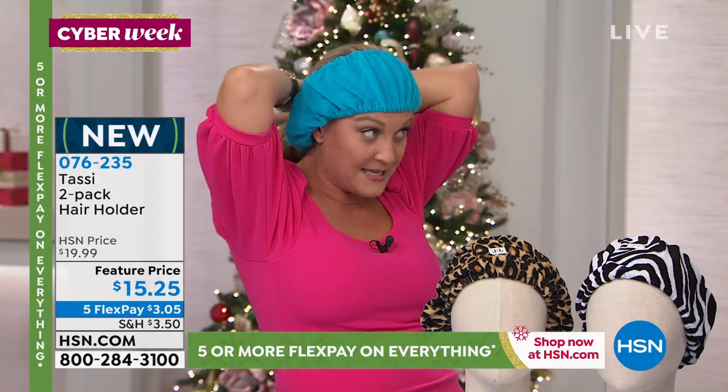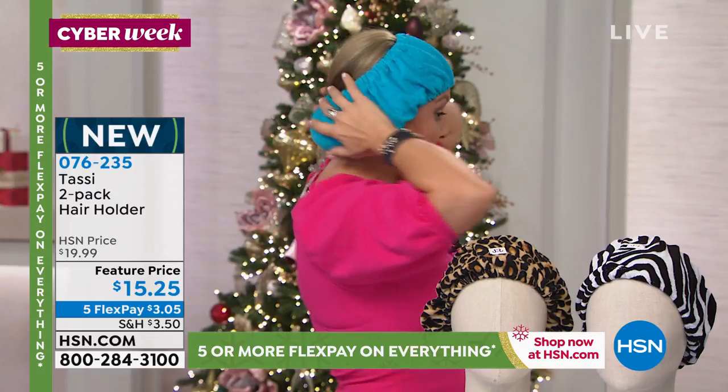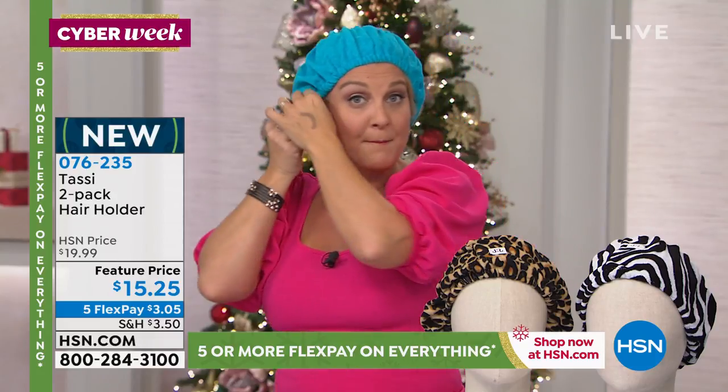I've even slept in these, they're so comfy. If you don't wanna mess up your hairstyle — look at that, I just fit all of that hair in there. I can now do all my treatments, I can do my makeup, I can do all of these things. It's so comfortable, but it's not gonna be denting the hair, it's not gonna be messing up the hair.